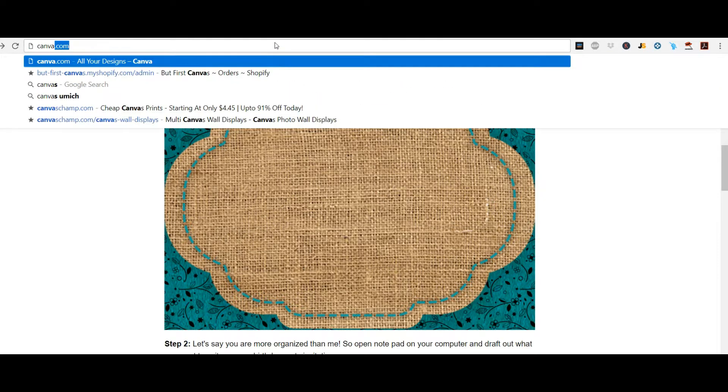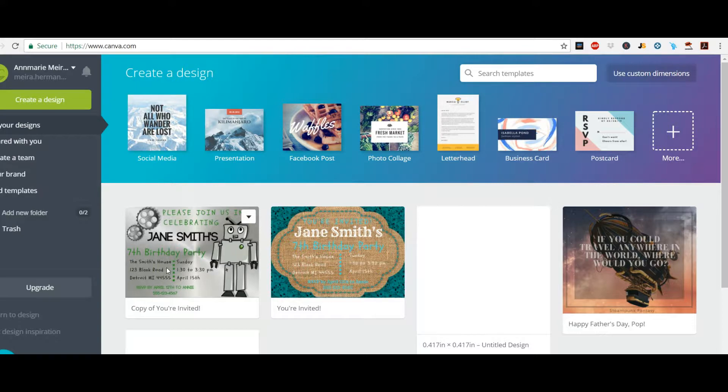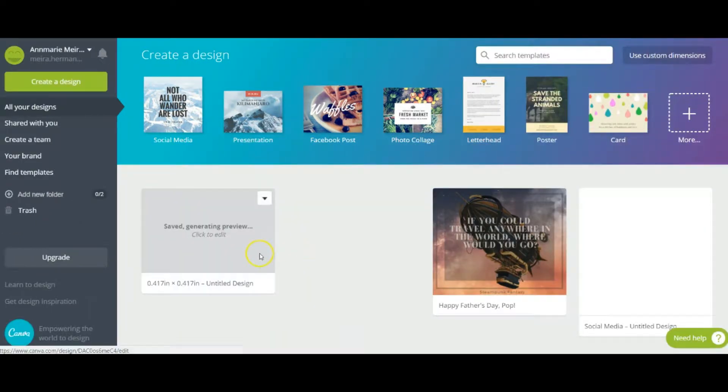That site is Canva — you're going to go to Canva.com. Some of you might be quite familiar with this one and others maybe not, but this is a really great software and it's absolutely totally free, which is the best. We like free! So you're just going to start here and begin creating your design.